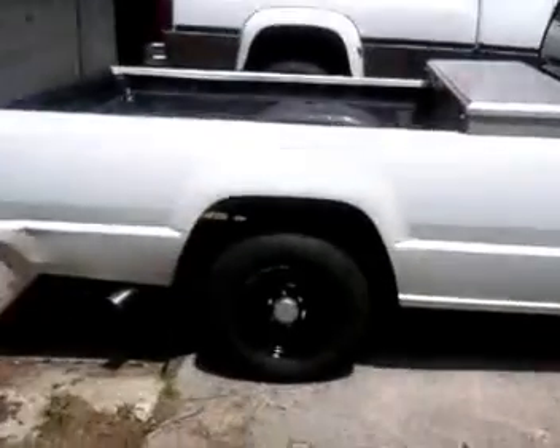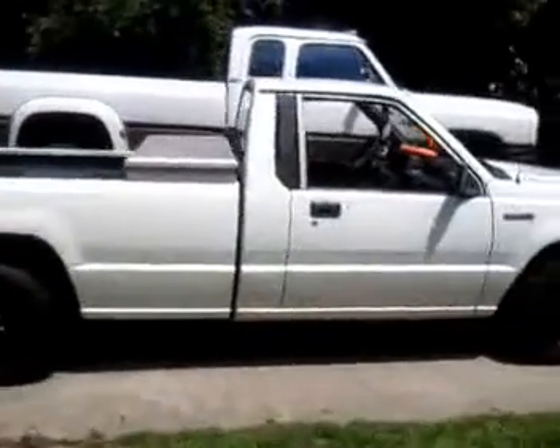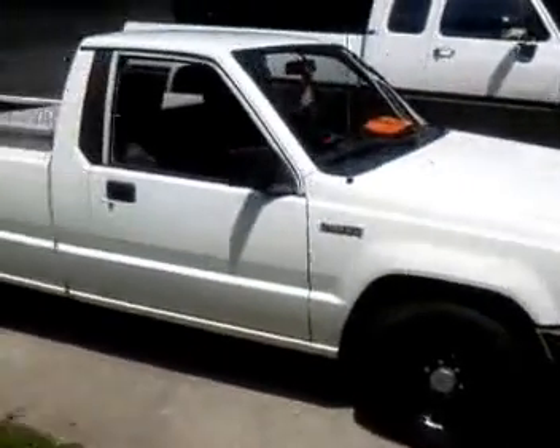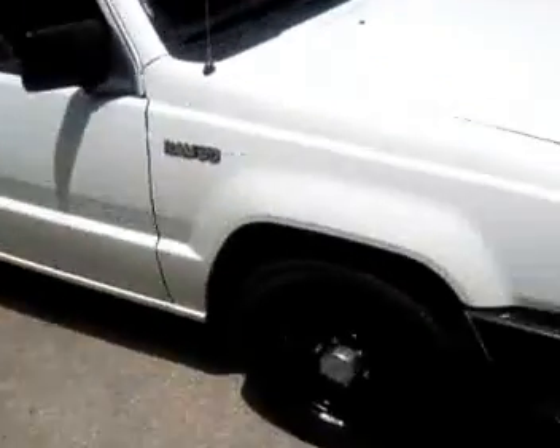Hey everybody on YouTube. This is what I've done with my Dodge Ram 50. I just spray painted the wheels black and the center caps chrome.